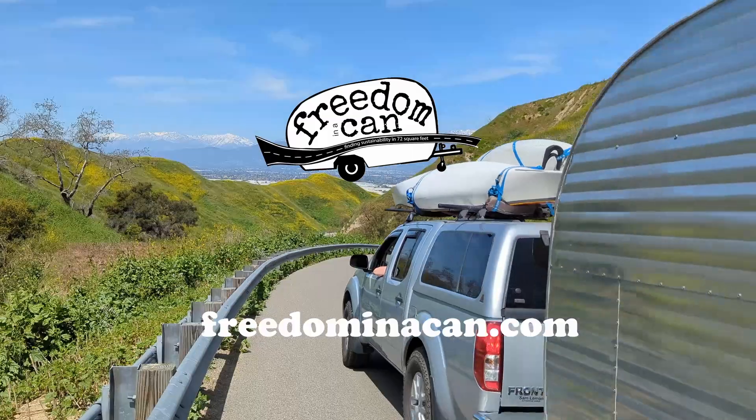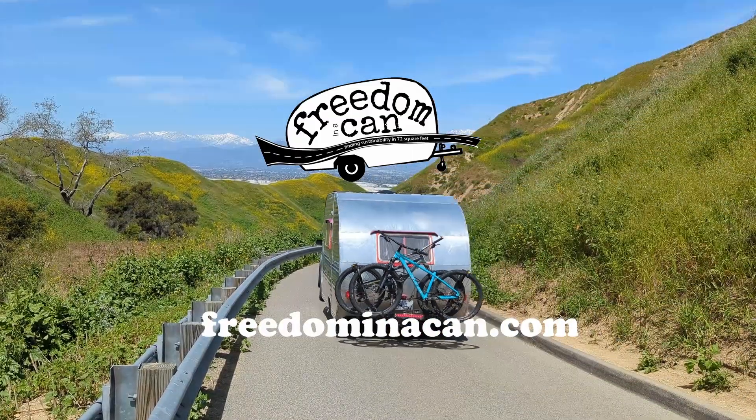We hope this gives you some additional ideas for how to maximize a small solar-powered system. Give us a follow and check out the oodles of resources we have on our website at freedominthecan.com. Give us a holler if you have any questions, and we hope to see you on the road.